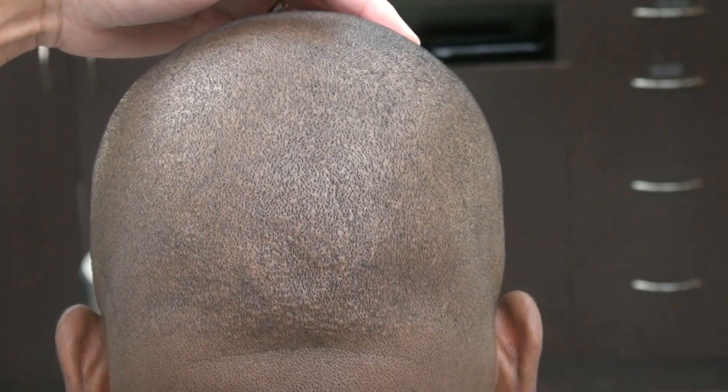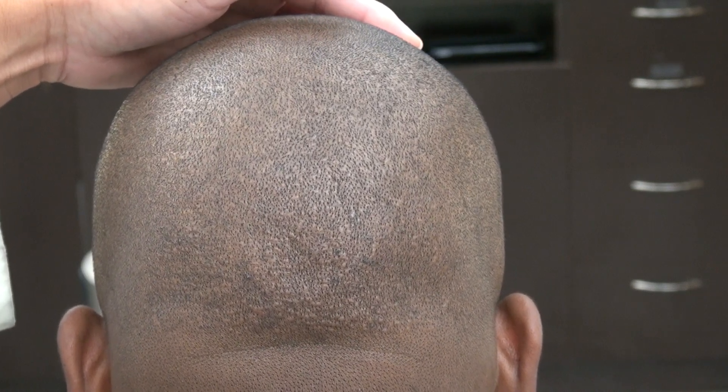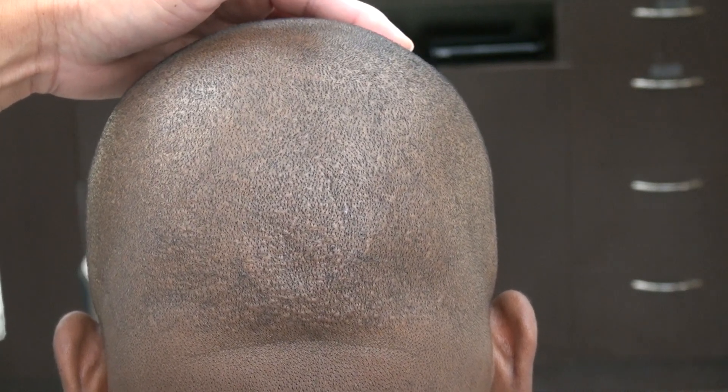Hi, this video is the demonstration of the FUE scars. I try to provide as many examples of the hair transplant scar as I can. Again, some results vary from one individual to another.